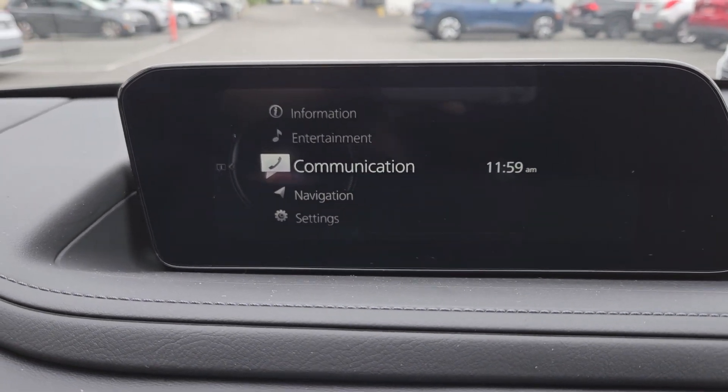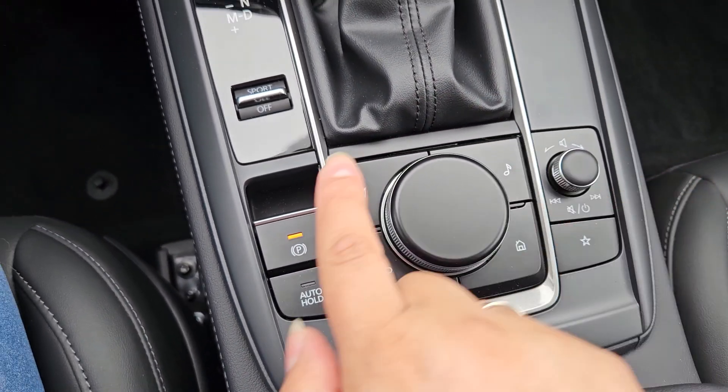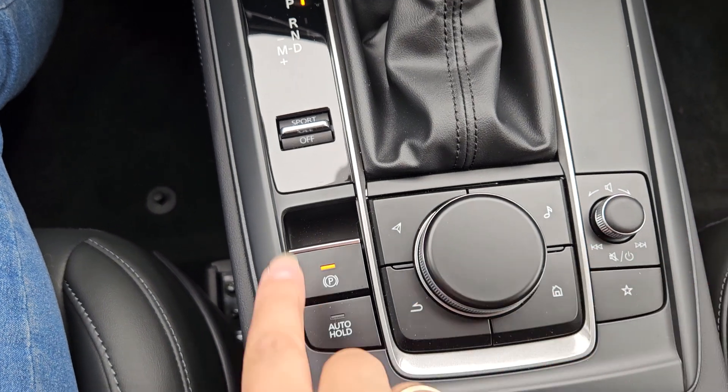Here is the center screen — this is the infotainment system controlled by the home, music, navigation, back, and volume buttons, and you can add your favorite stations over here.